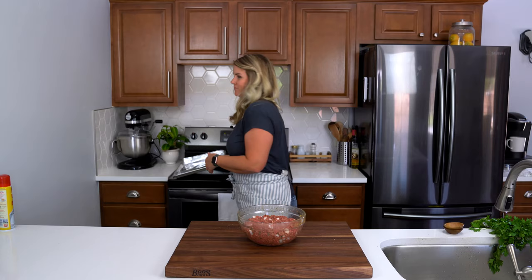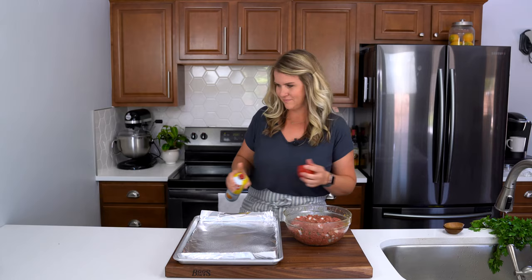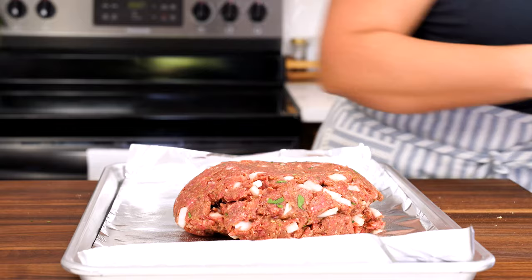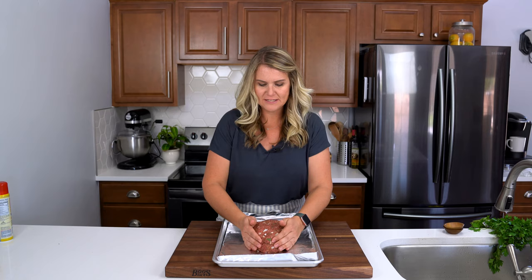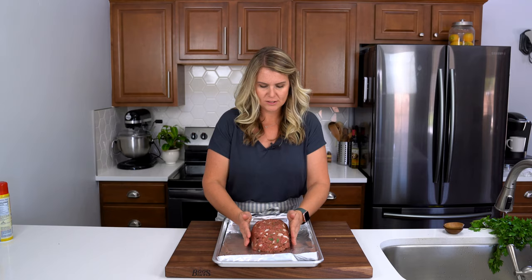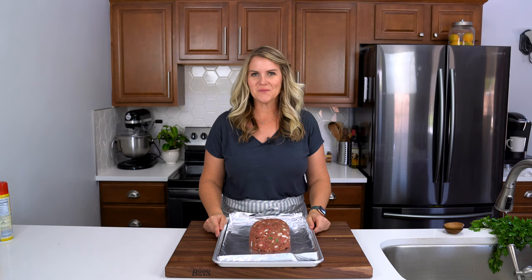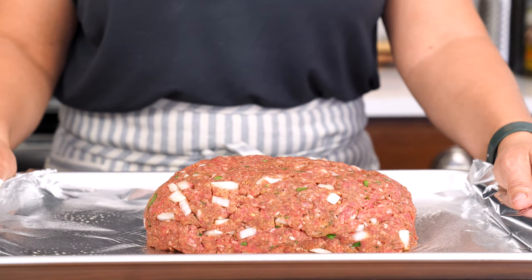I'm going to go ahead and remove my ring right now. Make sure you wash your hands after you touch any sort of raw meat. So this is a free form meatloaf where we're not using a pan. We're going to shape it into a loaf that's about eight inches long and four inches wide. If you're not a fan of seeing those big chunks of onion, you can either sub out the diced onion for some onion powder or just give it a nice fine dice before you add it in. We're going to pop this into the oven for about 45 minutes at 350 degrees and then we're going to bump up the temperature after we put on our glaze.